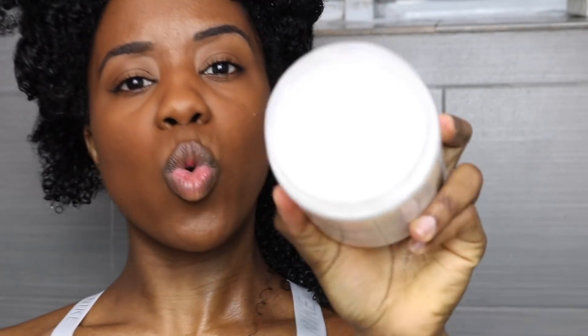What's up Bellamycia gang, welcome back to my channel! In today's video I'm gonna be showing you guys how to do a successful wash and go on 3C4A hair using none other than the Melanin Hair Care product line.